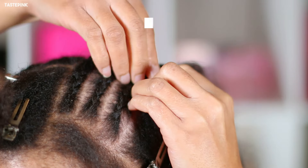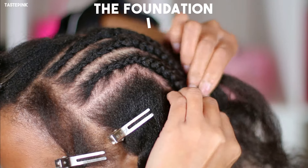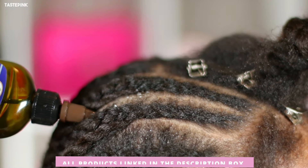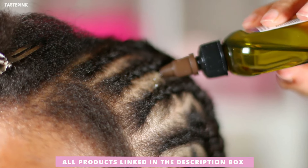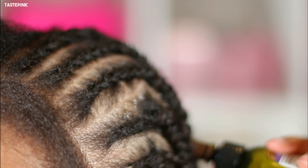For clip-ins, I prefer a braided base because I want as much protection as possible and as minimal leave-out as possible. I really like to avoid breakage and protect my hair — we are on operation grow-this-hair this year, so I'm sticking to it.